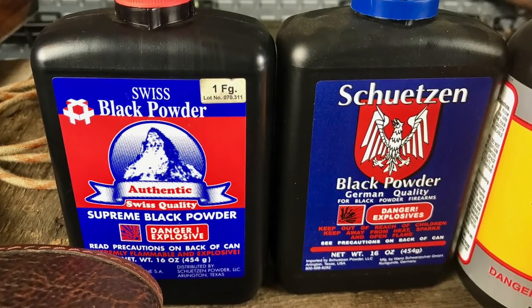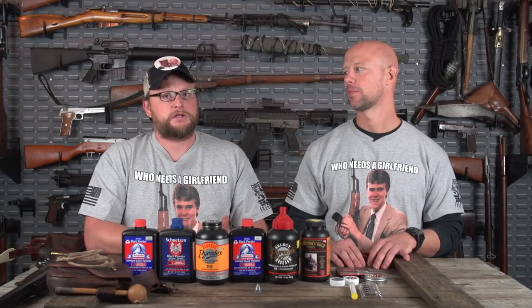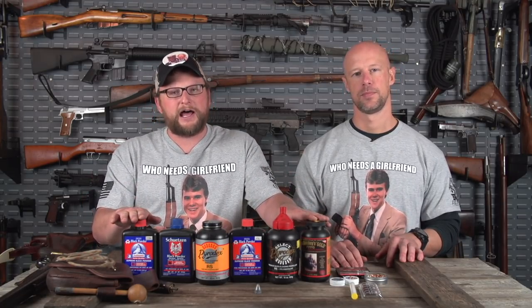For example, 1F Swiss versus 1F German Stutzen powder might give you two different velocities even though both are 1F. It's similar to smokeless powder where different powders burn at different rates. The best way to think about it: what if every rifle powder was called IMR 4350? You'd eventually notice some produce more velocity, some less. Between substitutes and real black powder, you might get a velocity shift, so you always want to back off on the charge when switching to substitutes. Let's say your muzzleloader shoots 100 grains of 2F perfectly — if all you can find at the store is substitute, you don't want to just load 100 grains of substitute and call it good. You could get more pressure and more velocity, so when switching powders, always start down and work your way back up to find the sweet spot.